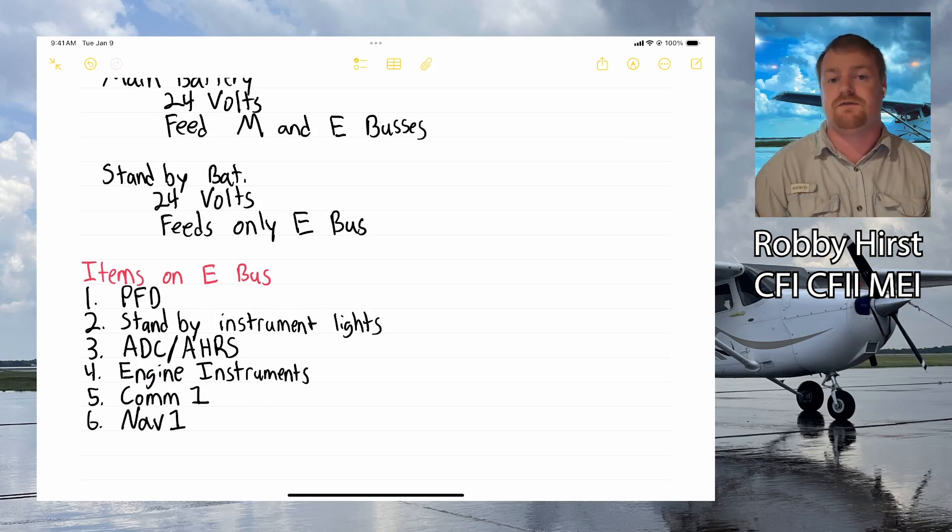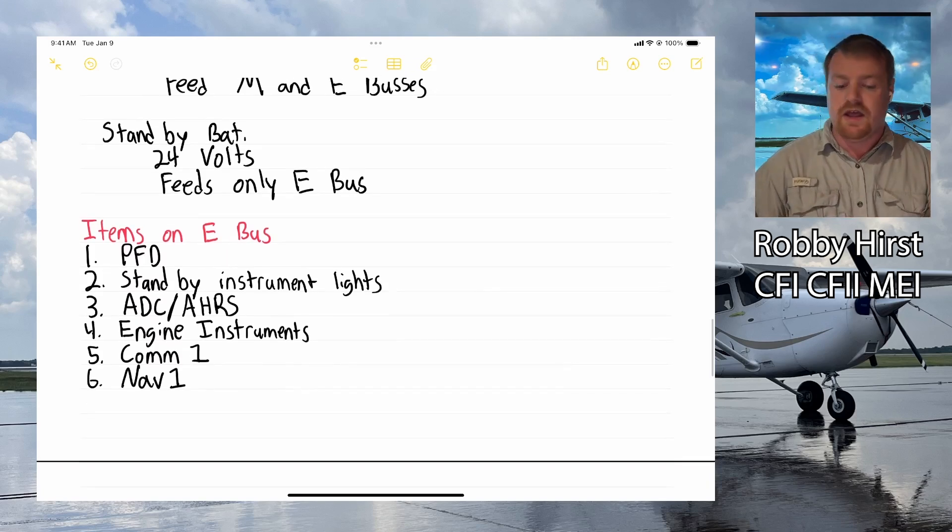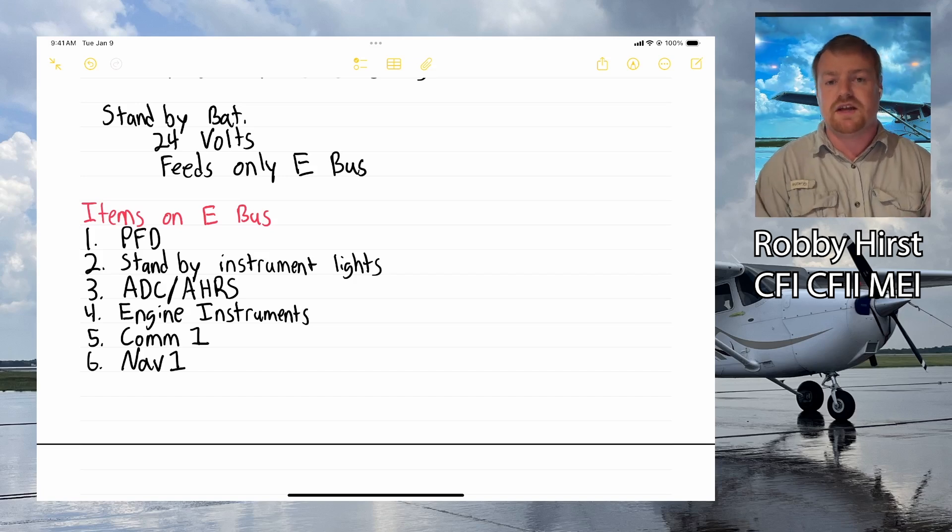If you're going for your instrument rating, your DPE will likely want you to know what's on the essential bus — if you're losing electrical power in IMC, you need to know what you'll still have. On the standby battery, you'll keep your PFD, standby instrument lights, ADC, AHRS, engine instruments, COM1, and NAV1. That's a brief overview of the Cessna 172 Skyhawk systems. If you have any questions, feel free to reach out — happy to help any way I can. Good luck on your pilot journey and fly safe.